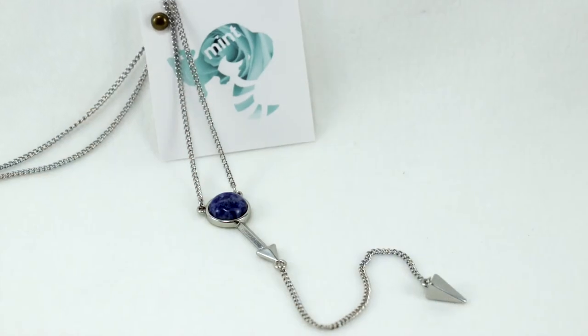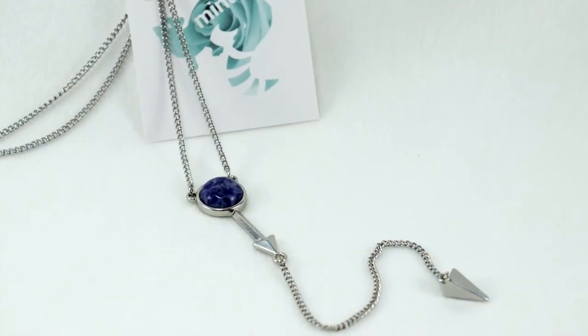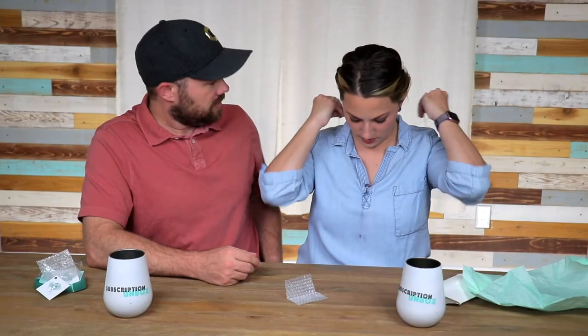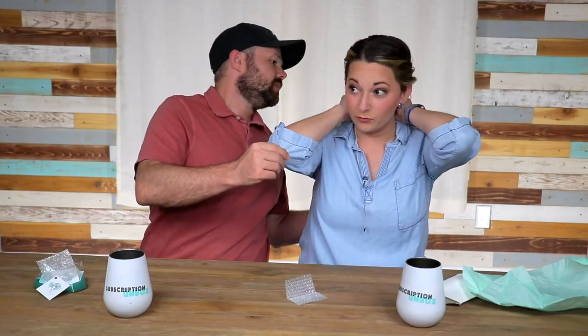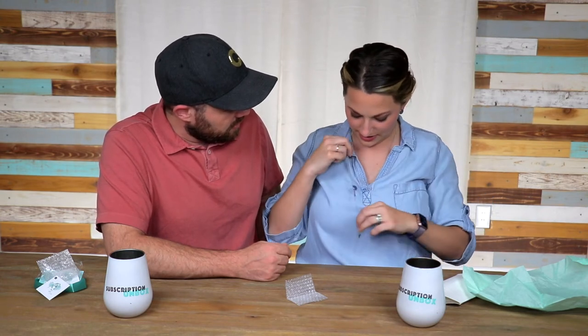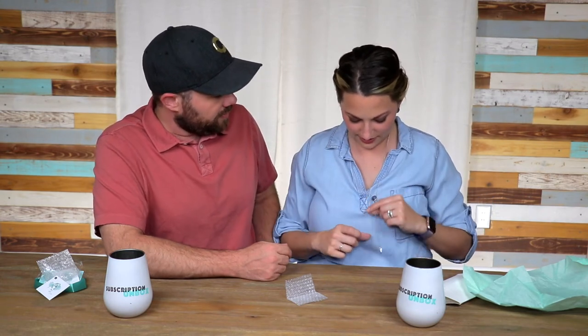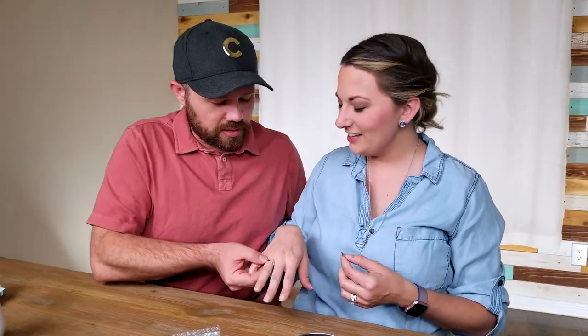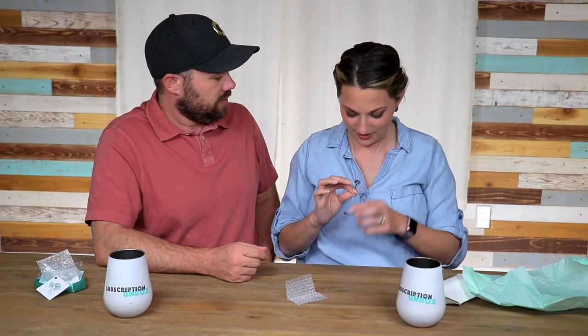Yeah, it's the same. Let's get the necklace on. There's the logo on the back. That is awesome. That's pretty cool. I am rocking it, so we're good. Oh, I like that. That's beautiful. The little arrow thing goes with the arrow on the earring. See, everything goes together. That's pretty neat. I like how everything coordinates.